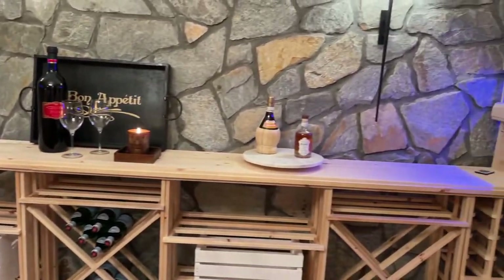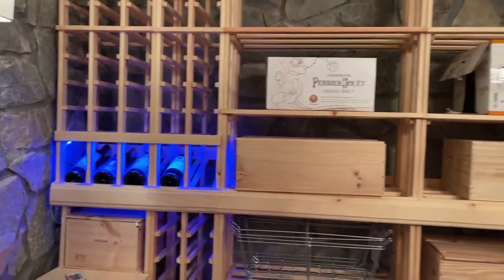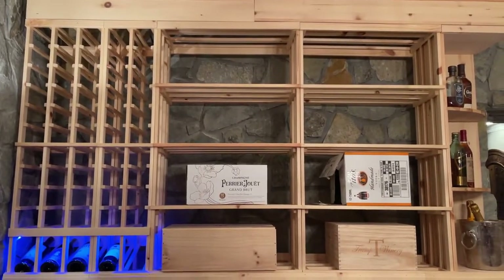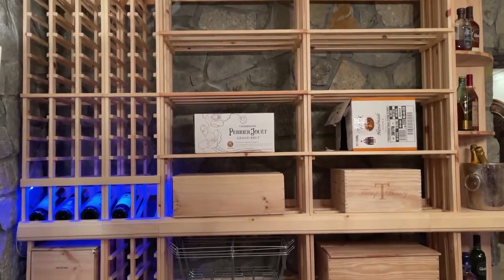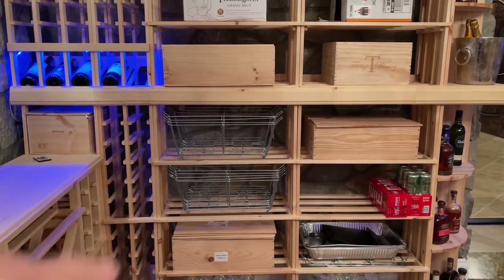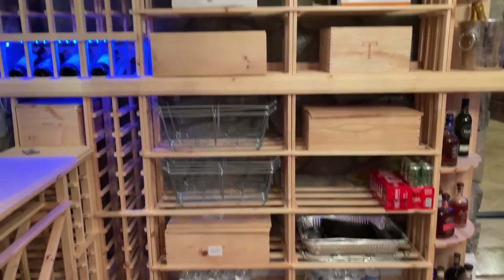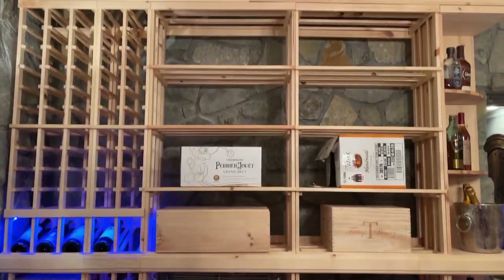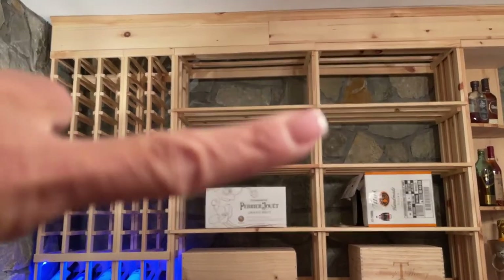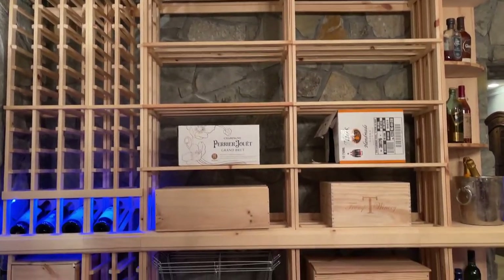Let me show you the back wall — we did do it all the way to the ceiling, but it's really just more for storage of cases. We have some racks here for when we have catering in the basement. We did it all the way to the ceiling and then just put in some filler pieces with some crown molding to finish it off.